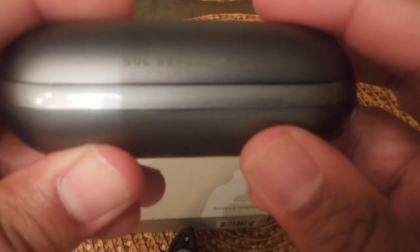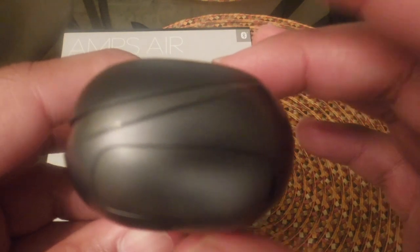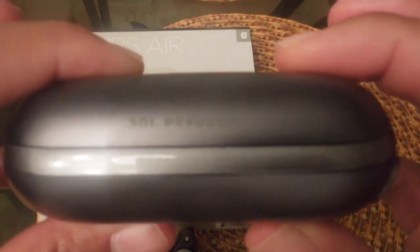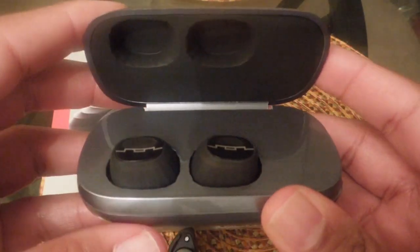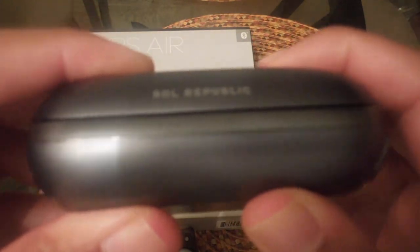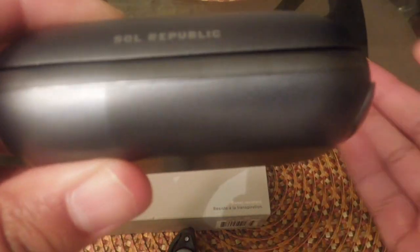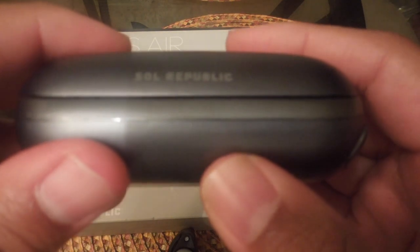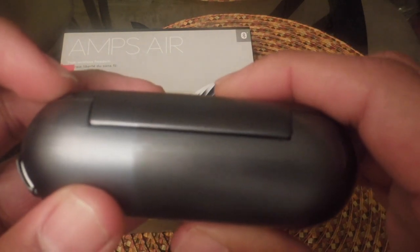On average, I've only depleted the battery twice on the case, and it took about an hour to get it back to full charge. You do get the three hours of play time that they claim — I went to the gym a few times and got three hours each time, sometimes up to three hours and fifteen minutes before they were completely depleted. It wasn't anything under three hours, so I give them kudos for providing accurate stats on battery life.